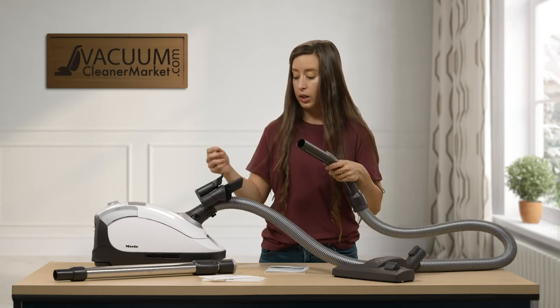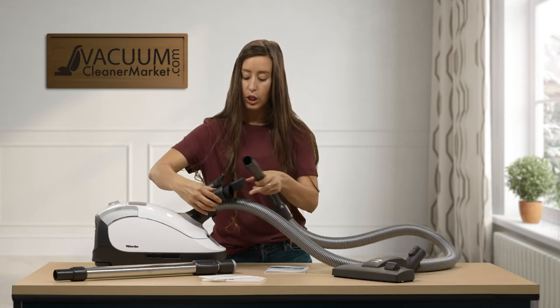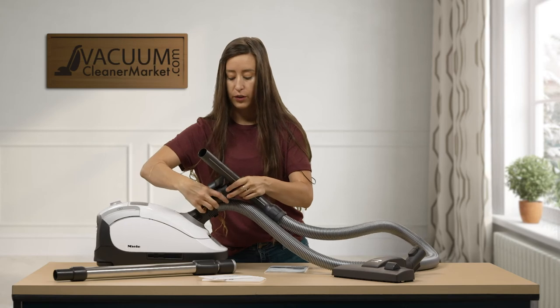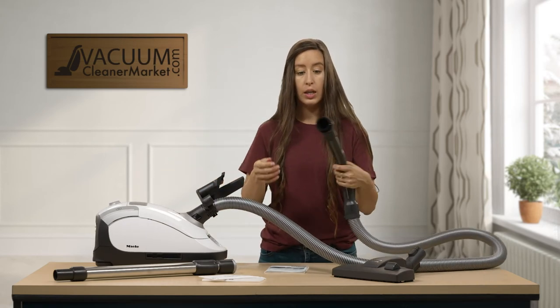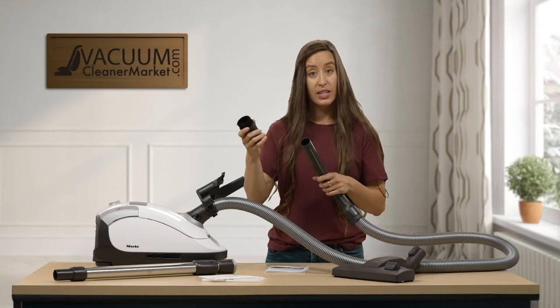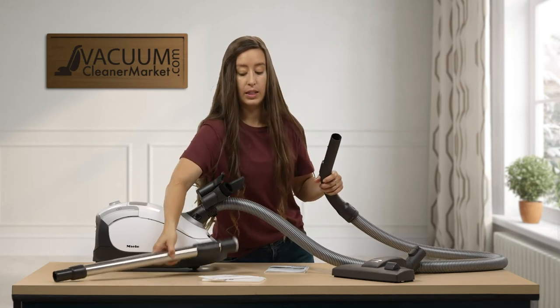From here, if you wanted to attach one of your cleaning attachments to the base of your handle, you could do so. This is a really nice feature if you're going to dust keyboards or clean out your car or any upholstered surfaces. If you don't need the added length of your wand, it's a really nice feature to have.